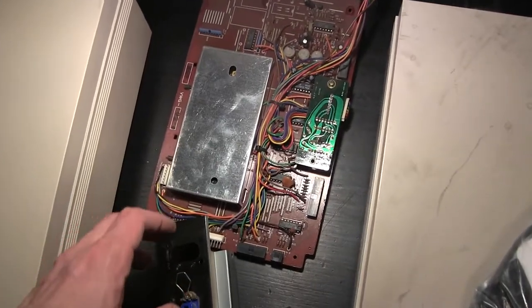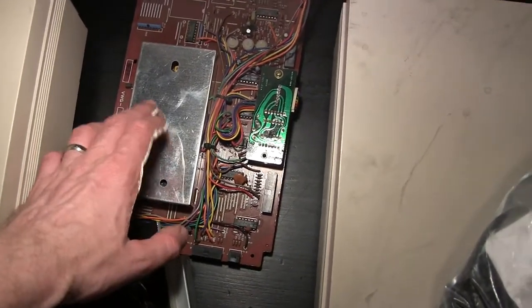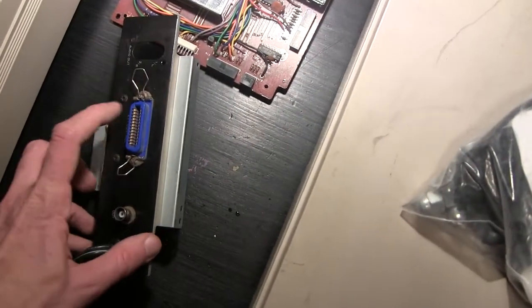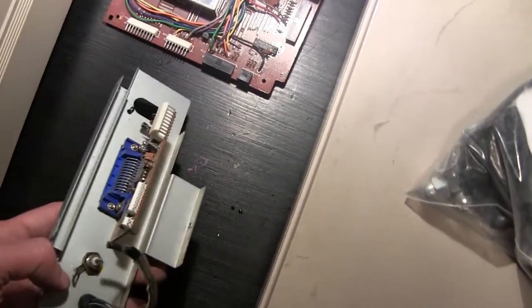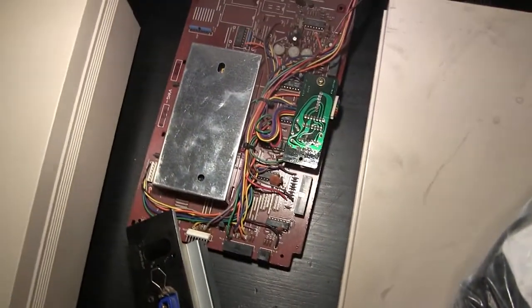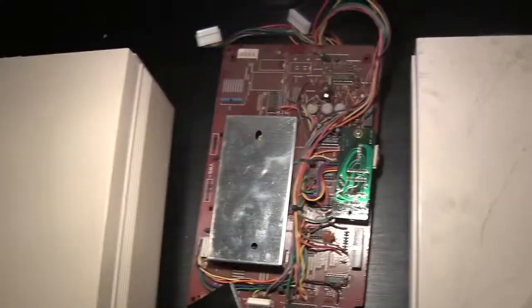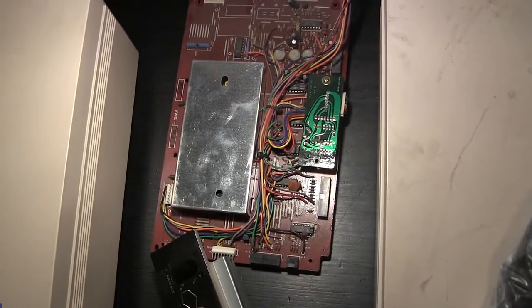I've successfully removed the brains of the player and the connector that goes on the back. So now it's time to try to add it to the working PR8210 and hopefully it still works when I'm done.